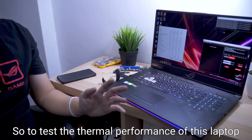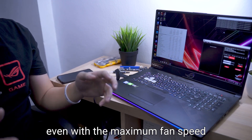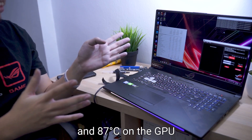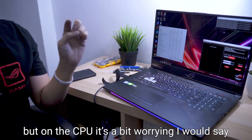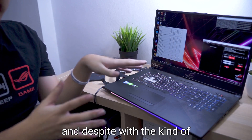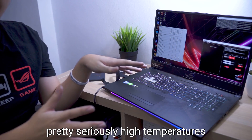To test the thermal performance of this laptop, we run RealBench for 15 minutes, and even with the maximum fan speed, we are looking at temperatures of around 96°C on the CPU at maximum, and 87°C on the GPU. The GPU is fine, but on the CPU it's a bit worrying. When the fans ramp up to maximum speeds, it's quite loud, and despite that kind of airflow through the fans, we are still looking at pretty seriously high temperatures.